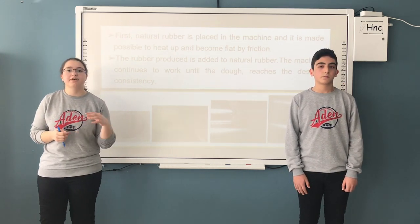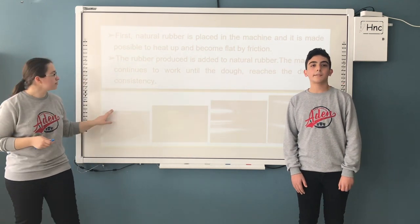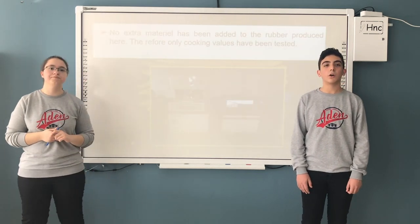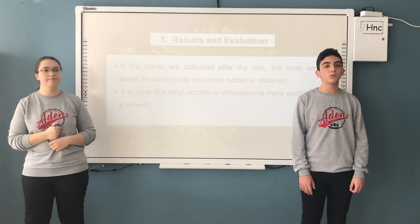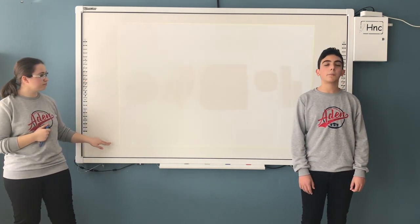The vulcanization curve test was performed using the rheometer machine. As a result of the study, it was determined that by adding certain substances to the structure of the obtained rubber during vulcanization, it can be used in various fields, and that Taraxacum officinale can be an alternative natural rubber source.